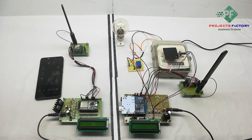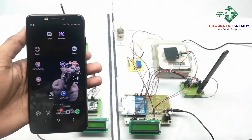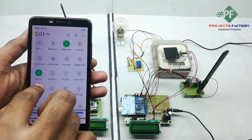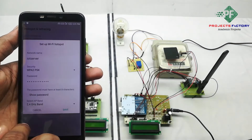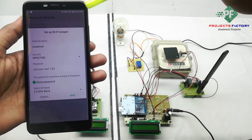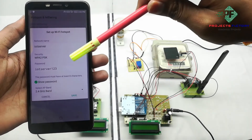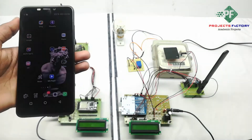Now we have to open the hotspot settings. We can see here the network name is 'IOT server' and the password is 'IOT server123'. Save. The mobile should have internet access through the SIM.